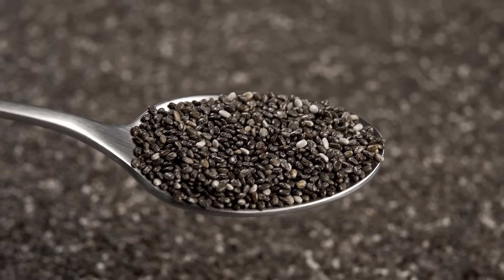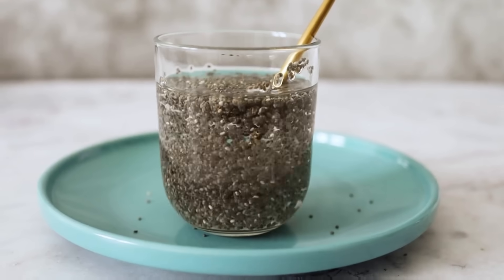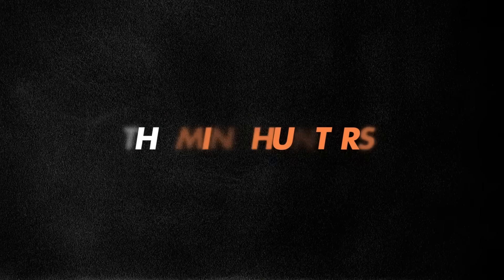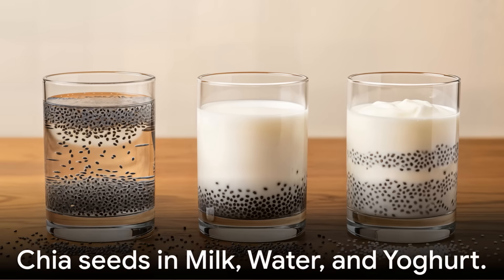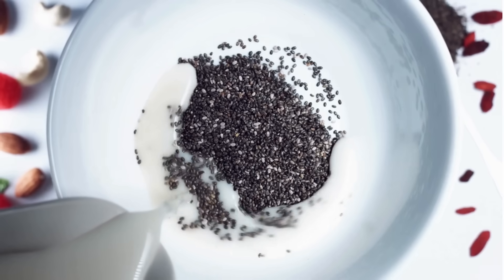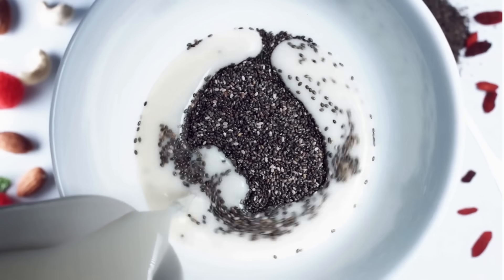If you had to pick only one way to consume chia seeds for health, this video will save you years of trial and error. Welcome back to the Mindhunters. Today, we are putting chia seeds in milk, water, and yogurt to find out which one really absorbs better and why it matters for your health.